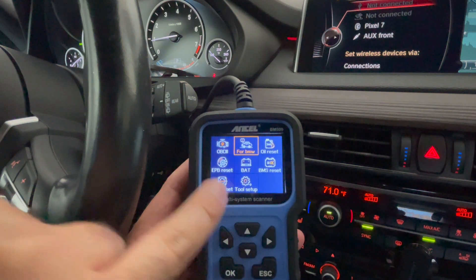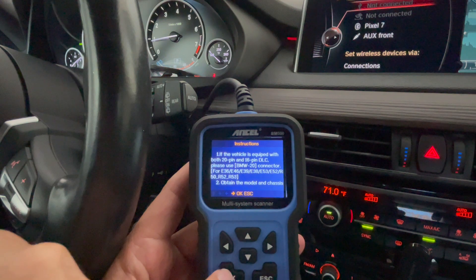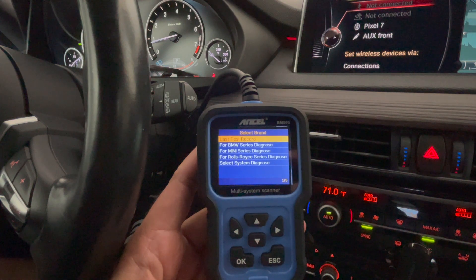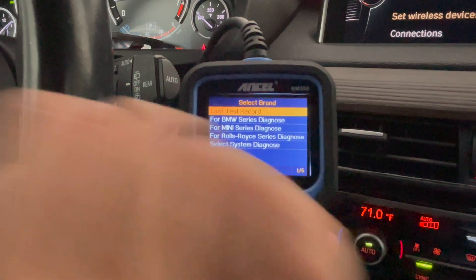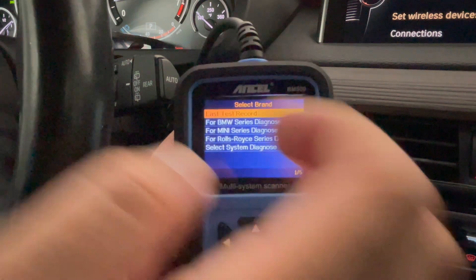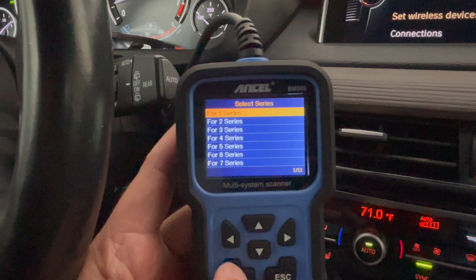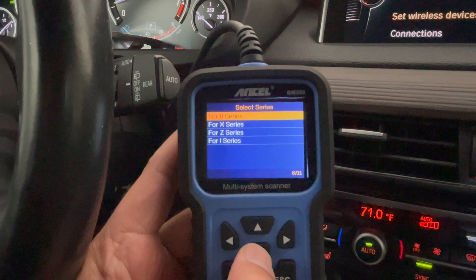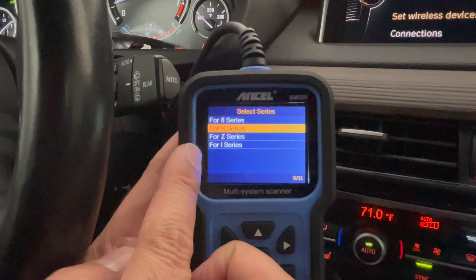Going up to BMW in the menu gives a list of options. I have the 20-pin adapter, so I press OK. It shows the last test record and options for BMW series, Mini series, Rolls-Royce, and others — since Mini and Rolls-Royce are on the BMW platform. Going into BMW, you pick your series: 1, 2, 3, 4, 5, 6, 7, 8, X series, Z series, and I series. The new I8s, iMs, and iXs can be used as well.